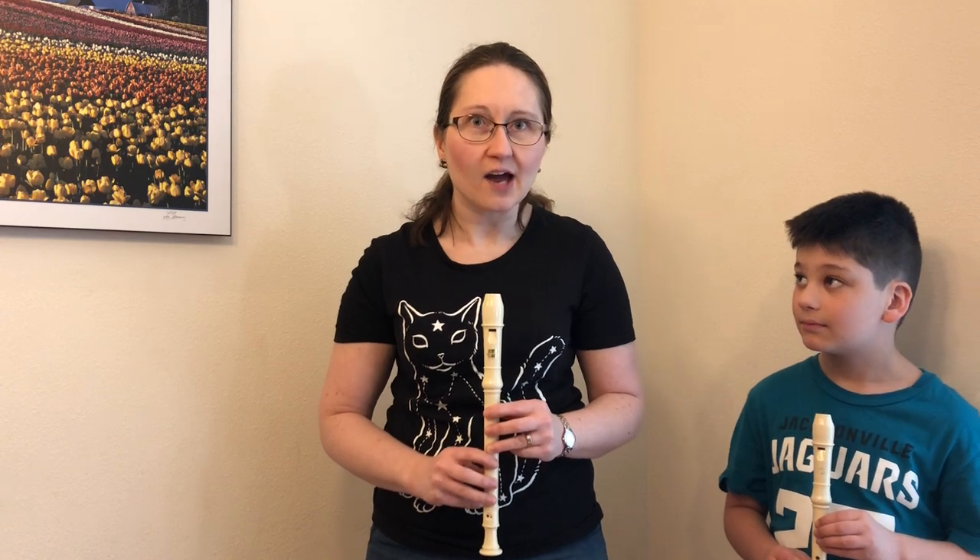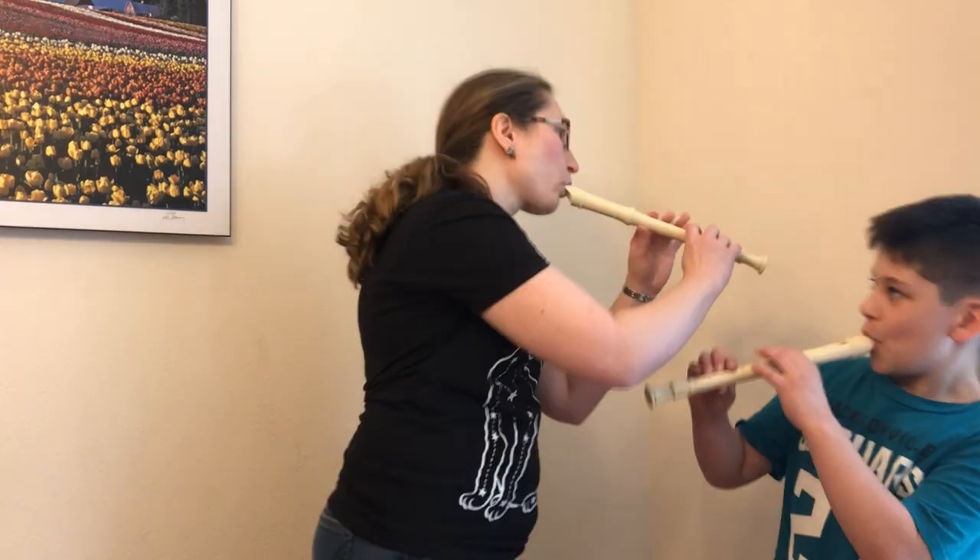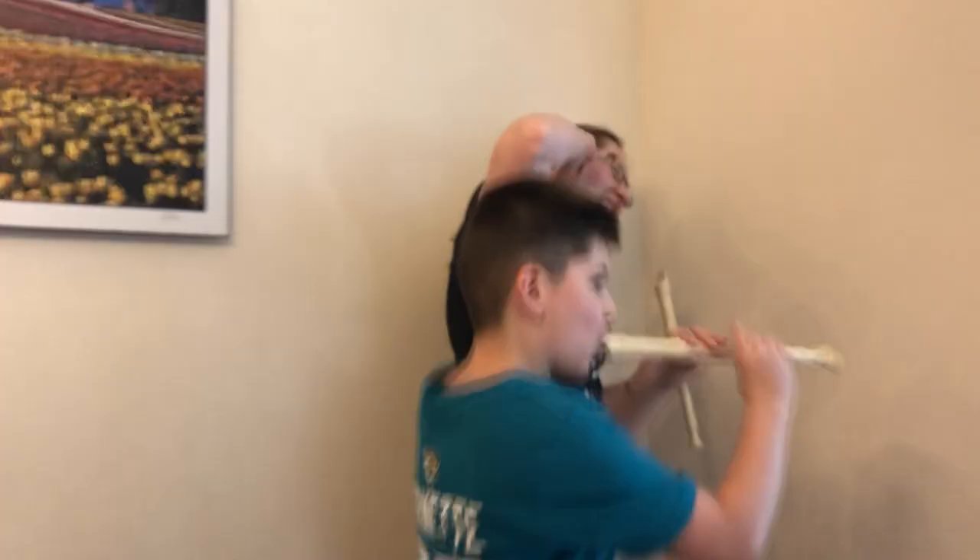Second, do not chase animals or siblings or any one of your family members around the house making annoying sounds. Stop it! That's enough. Thank you.